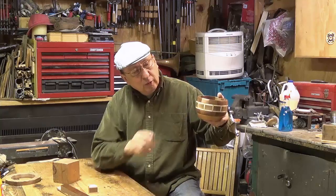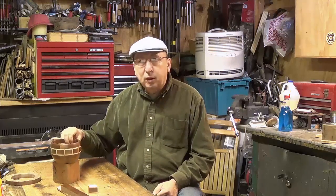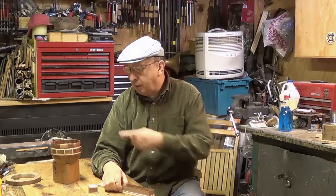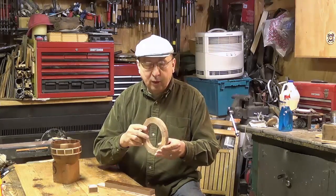This bowl is the first one I've made that actually has a pattern in it. This bowl was made mostly from scrap that I had laying around the shop. I had a piece of cherry, and most of the rings were made long ago when I was learning to make segmented bowls — I made several rings.